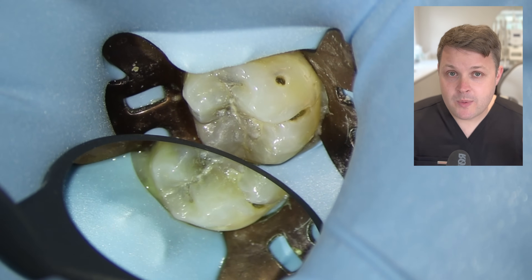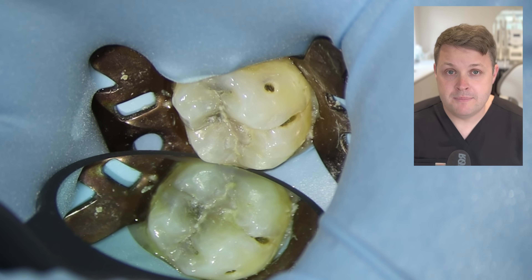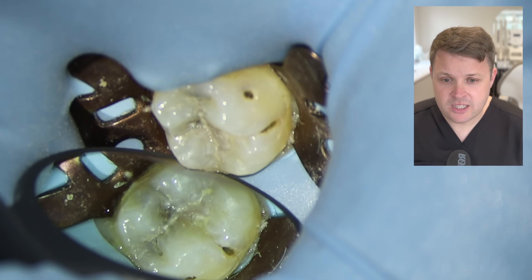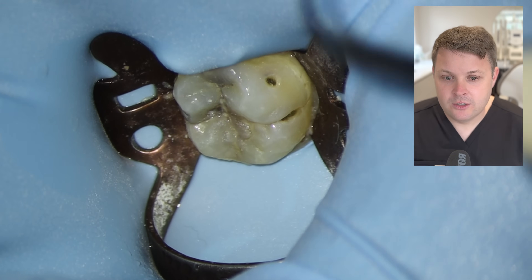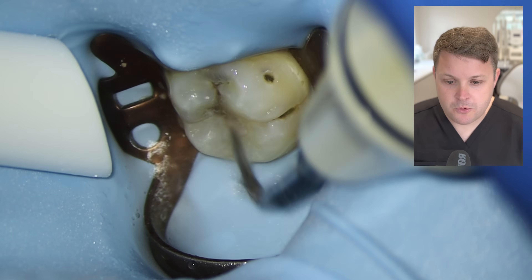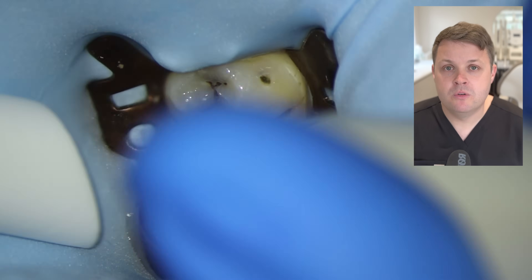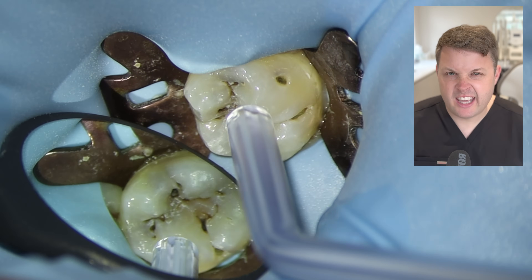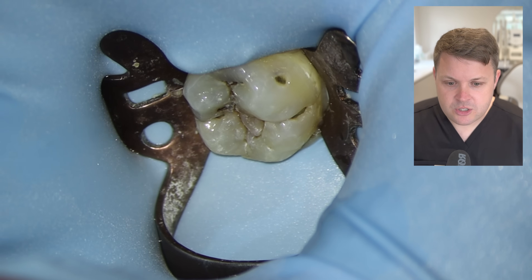Let's move over to the case. Straight away, we've rubber-dammed the tooth. The tooth doesn't have decay in the distal or mesial aspects, so I've done single tooth isolation here — it's just easier. The tooth looks a little unclean, so I'm going to use an ultrasonic tip to remove some plaque and calculus, give it a little cleanup. Now I can see where the decay is and we need to drill into this tooth.